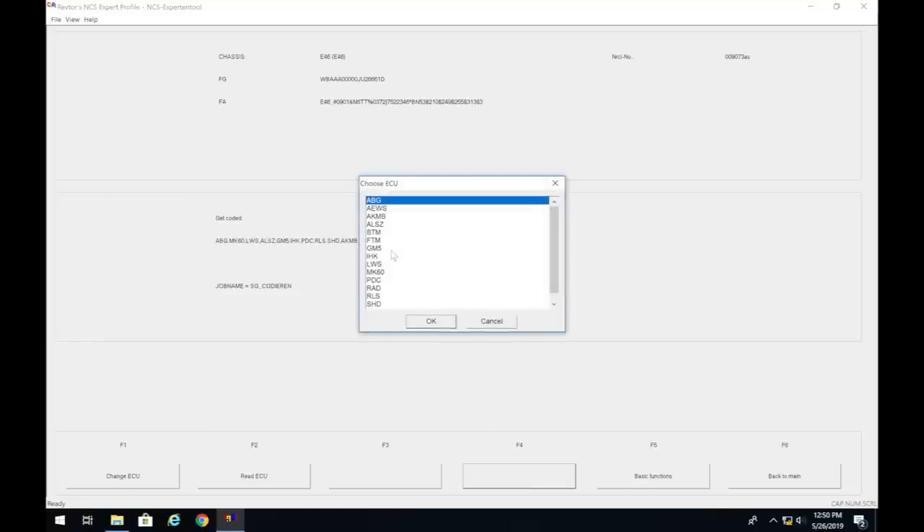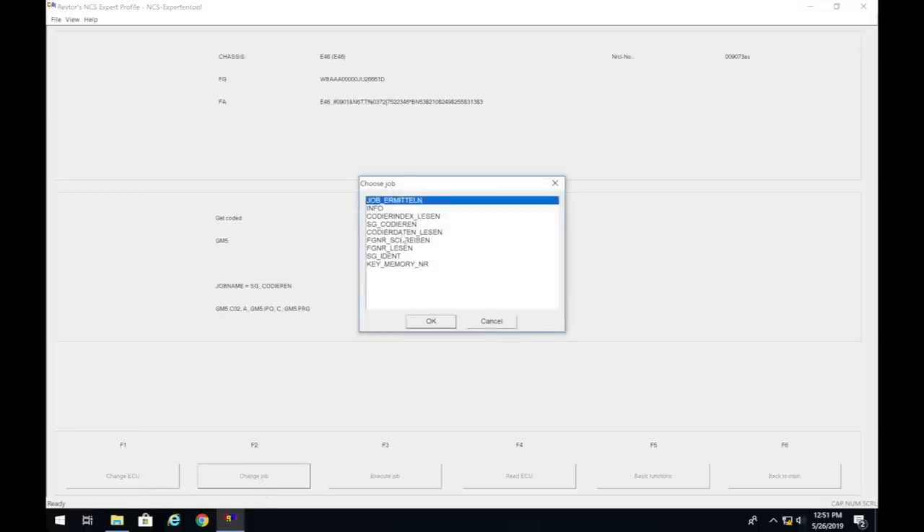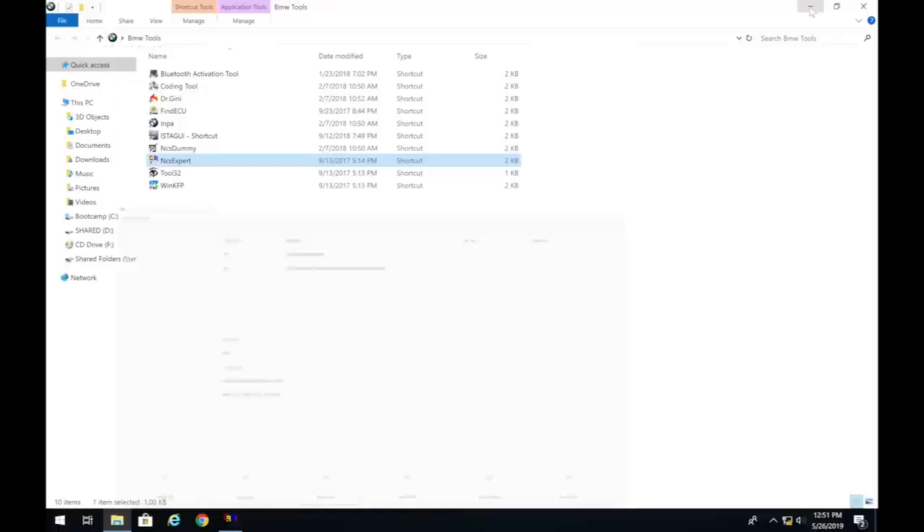Click Process ECU and change it to GM5 — this is the only module you need to touch for a post-facelift car. Click OK twice, then click Change Job and select 'Codierdaten lesen', which means read the code. Press OK, then click Execute Job (F3). It will say coding active, then coding ended.